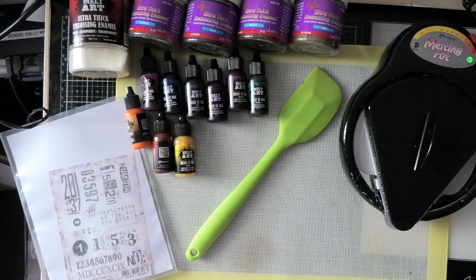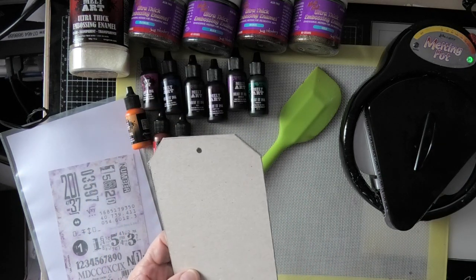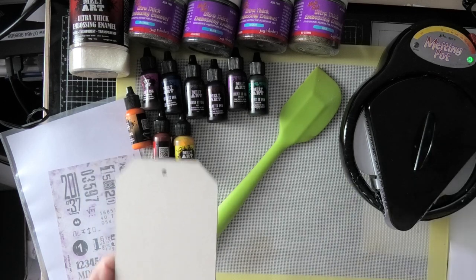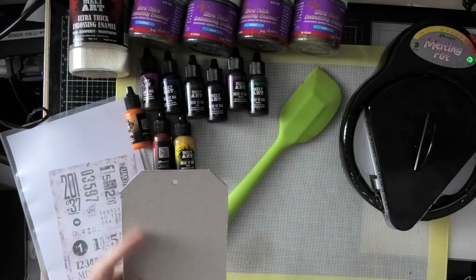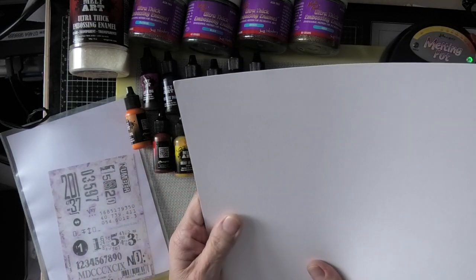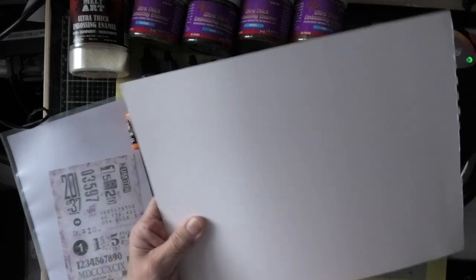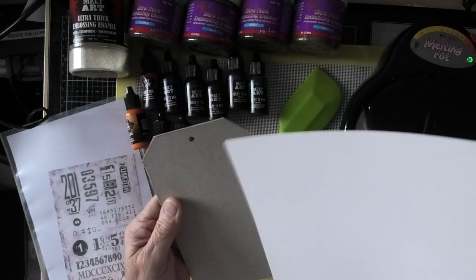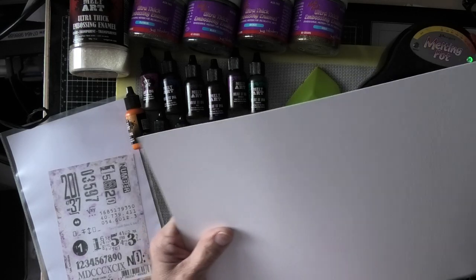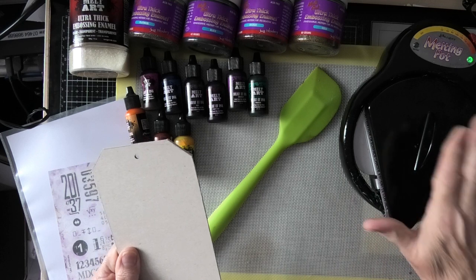That's actually an embossing folder. This will be the ultimate tag, which I made out of a piece of grey board. I haven't decided yet, because depending on what I do with the melting pot depends on whether I use this watercolour card. Generally what I do is I use a watercolour card piece of paper, decorate it with paints or inks or whatever, then cut it, stamp it, glue it on there, and put any other embellishments on top. But I'm going to see how I go because I want to use the melting pot.